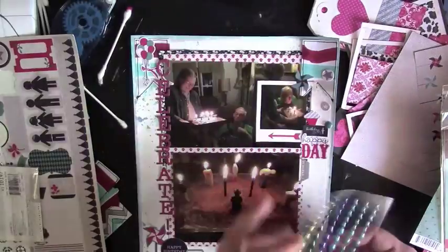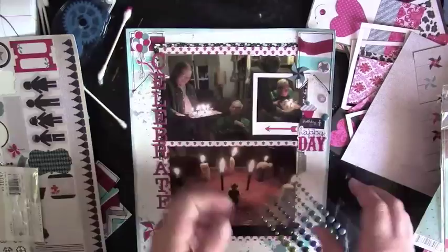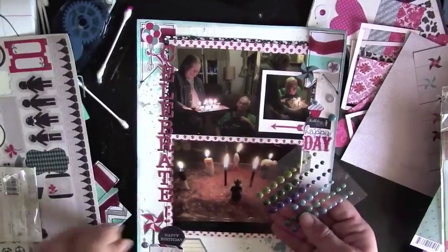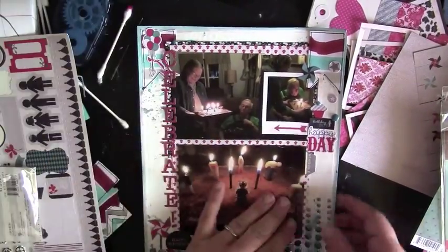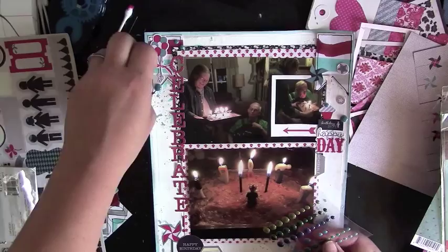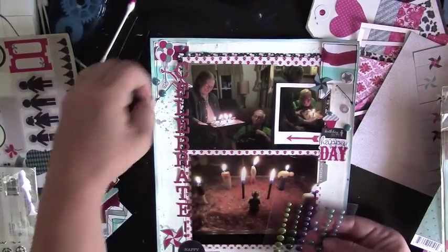I pulled out some enamel dots I bought at Walmart — I think they were about 99 cents. There's blue, gold, and teal in the package, with three different sizes. I'm pulling off the blue ones and adding them to the clusters by the title, by the picture of him blowing out the candles, and down by where the journaling will go.